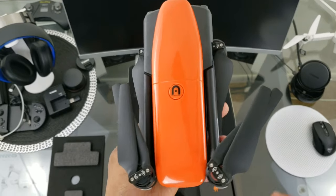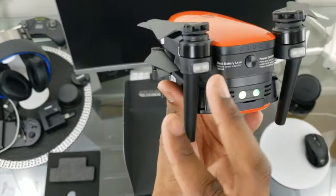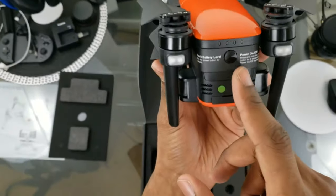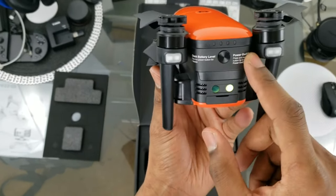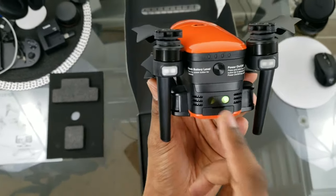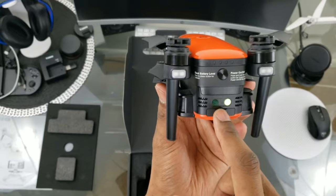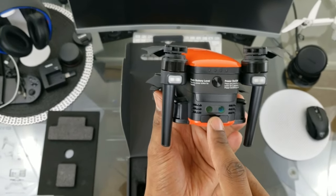We've got the LED lights on the front arms, a nice machined black button and finish here. We've got our rear vision sensors in the back — they don't actually avoid obstacles, but they do notify you that there are obstacles behind you, and in some modes it may slow the drone down at certain speeds.